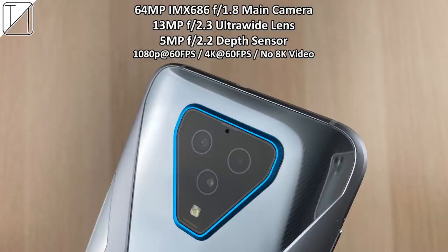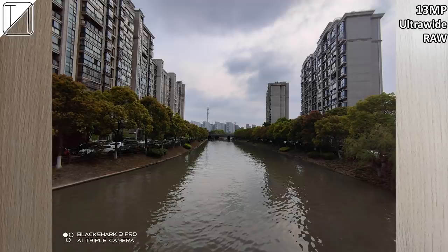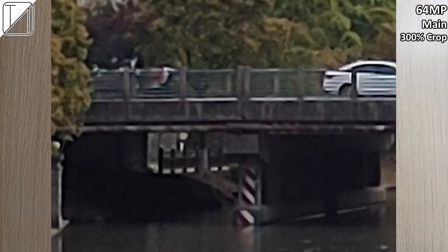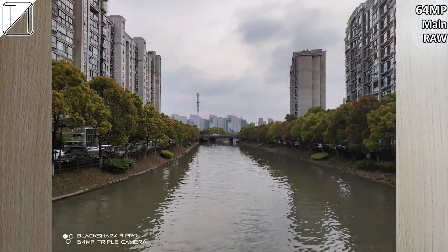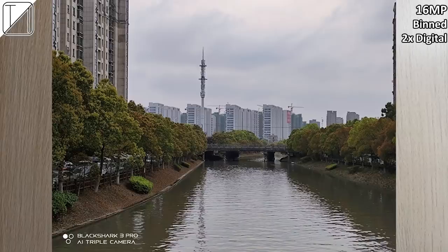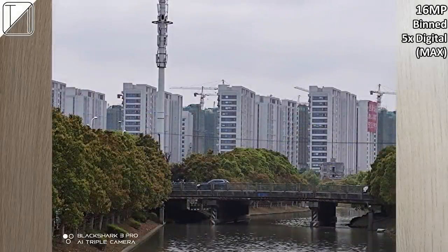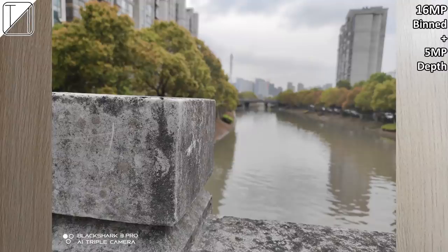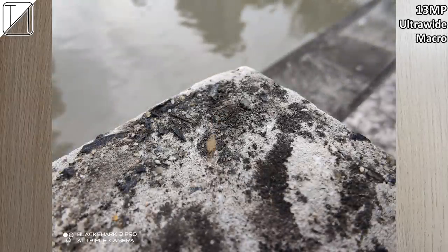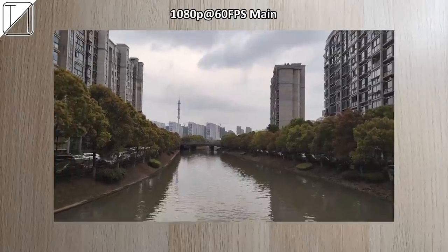At the back we have a 64-megapixel Sony IMX686 sensor with f/1.8 aperture, a 13-megapixel f/2.3 ultra-wide lens, and a 5-megapixel f/2.2 depth sensor. Here's the 13MP ultra-wide raw shot, and the 64MP main shot. Doing a 300% crop on the 64MP main — it's quite fuzzy and blurry, so I don't suggest cropping much. We have 2x digital zoom and 5x digital zoom, but unfortunately no telephoto lens, so that's the max. The depth shot looks fantastic, and the macro mode looks fantastic too — there's no dedicated macro camera.